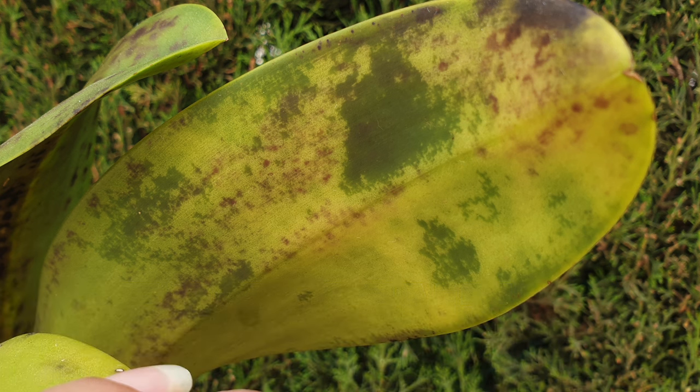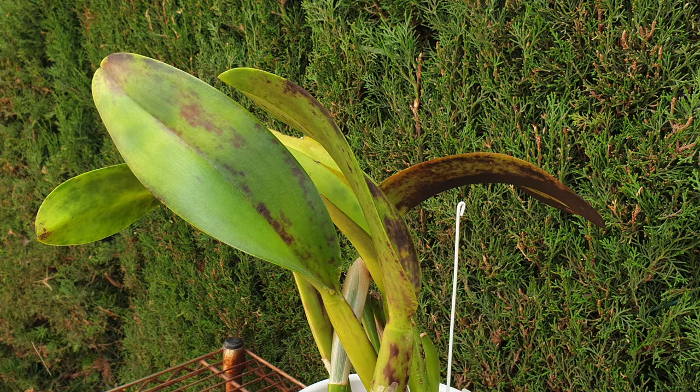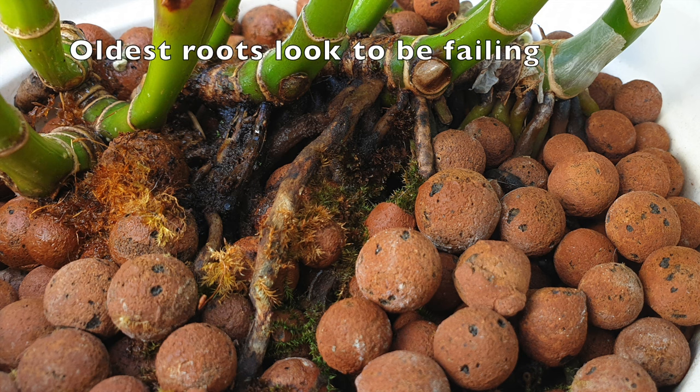Is black rot treatable? Well, yes, sorta, kinda. If caught early, you can remove affected parts, use sterilized tools, and treat with fungicides. However, prevention is key because advanced cases may be challenging to treat. It is possible your orchid is lost even if you think you got ahead of it and dealt with it on time. But orchids can recover if the infection is detected early and appropriate measures are taken by cutting out everything that looks nasty until you reach healthy tissues. Healthy orchids with good cultural practices are more likely to resist or recover from black rot.